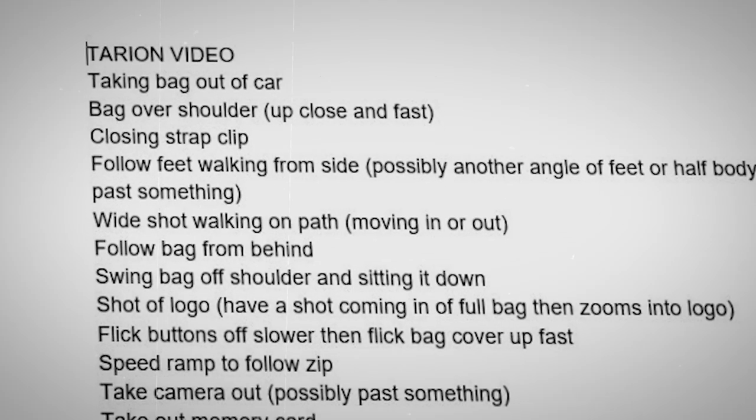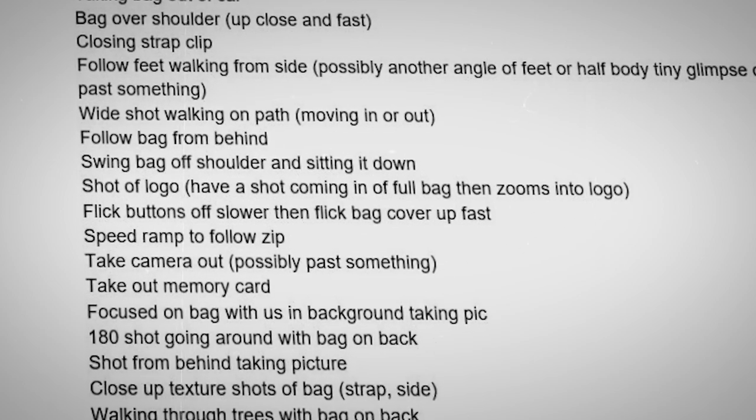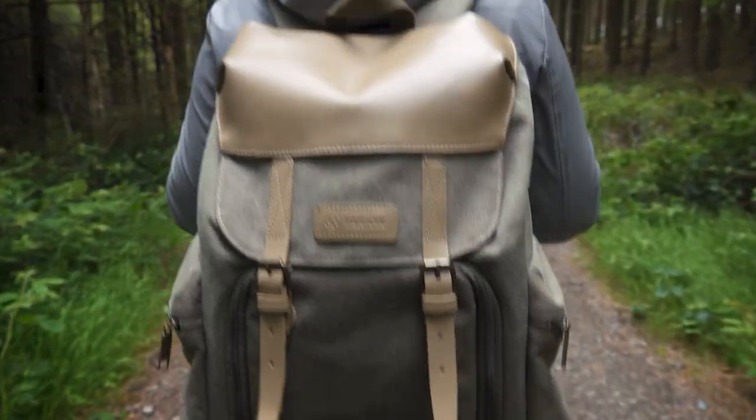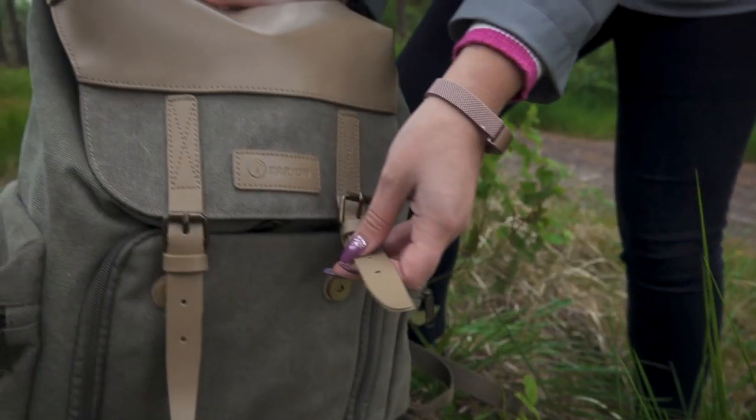Here is the actual shot list that we made for this particular video. You can see we wrote down a list of shots — different kinds of shots of the bag, things that we wanted to include, things that were very important to include. We also included the possible ways we could do those different types of shots, whether it's including movement, transitions, or just to give an idea of the exact shot that you want.